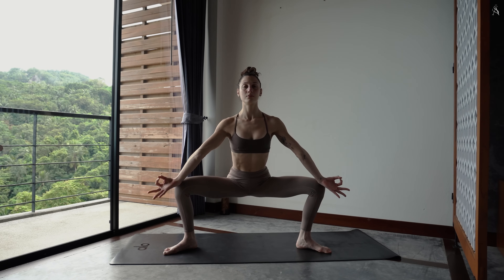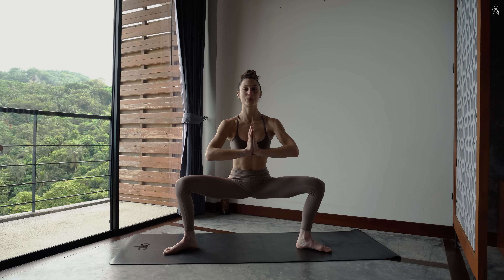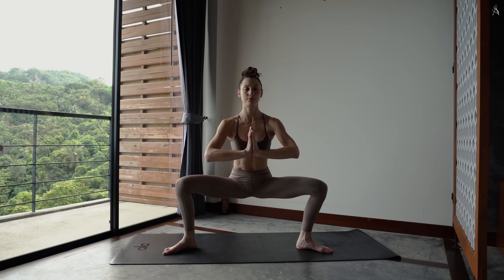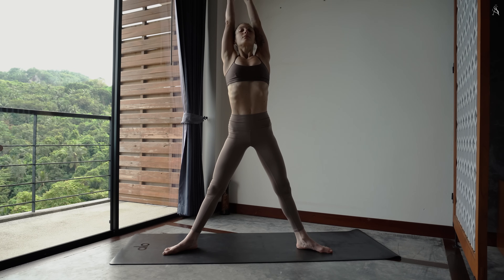Joins tes mains en prière devant ton corps et assieds-toi bien bas. On respire ensemble dans cette posture pour 5. Pousse dans tes pieds pour 4. Pour 3, garde ton buste bien droit. Pour 2, tu presses activement tes paumes de mains l'une contre l'autre. Pousse dans le sol, envoie tes bras vers le ciel et tends tes jambes pour te nourrir de cette chaleur avant de te rasseoir.